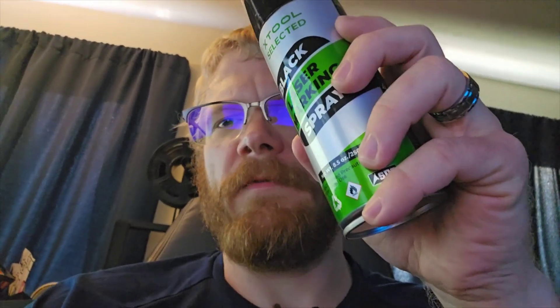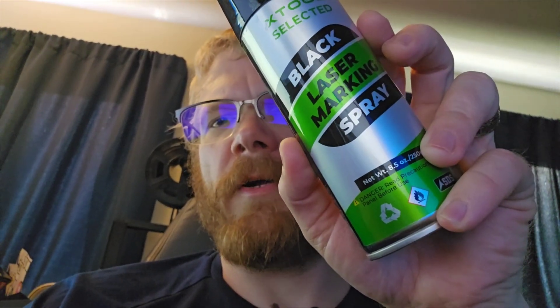X-Tool sent me some of their new laser marking spray, which is supposed to make the laser engravings, especially on stainless steel, stand out a lot better. So I'm going to be making one using my normal method and one using this, and we will see which one turns out better.